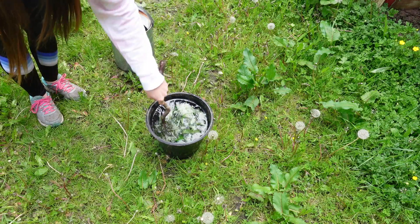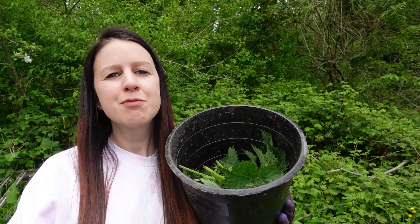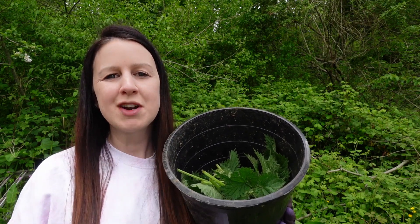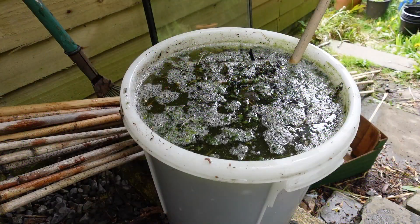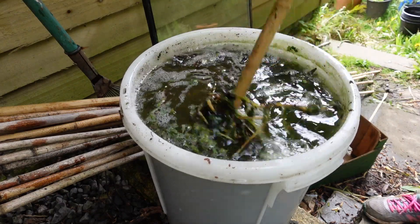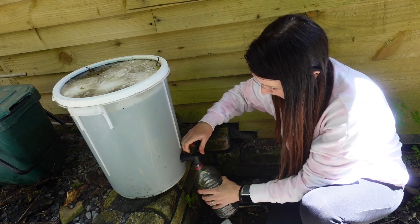Once you've done that, all you need to do is give it a quick stir and then put it to the side somewhere where it's not going to be in the way — and preferably away from where you're going to be working in the garden, because it really does smell after a while. After around about a week, just give it a quick stir every now and then.